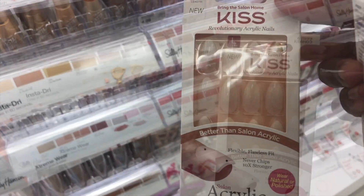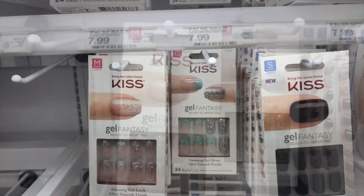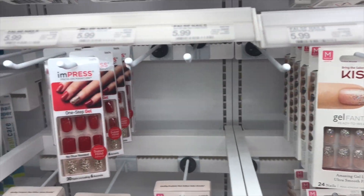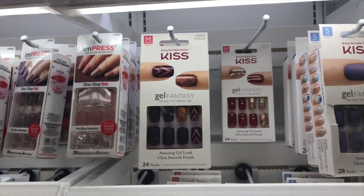Now they have so many different styles. You can get coffin, you can get round, you can get square, short, long, medium. There are so many different designs and it's just a huge, huge selection here.